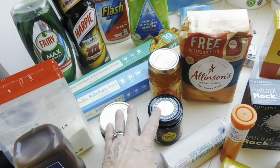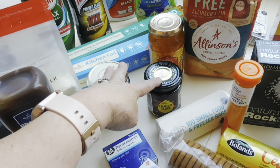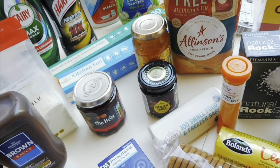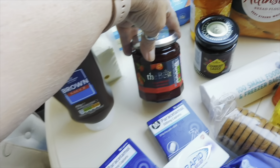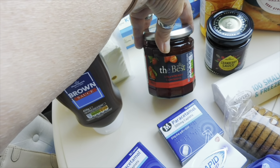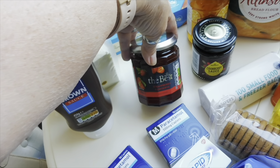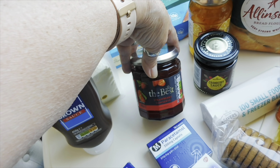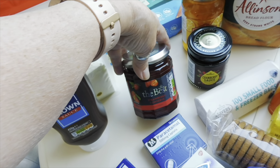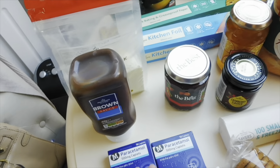I ordered a baguette to go with bacon, brie and cranberry sauce but they didn't have any baguettes, so I need to go out and get one. There was also a deal where if you ordered the jam, scones and clotted cream it came in at a really good price for a little afternoon tea. I've got the scones and the jam, but they didn't have any clotted cream — not impressed, Morrisons!